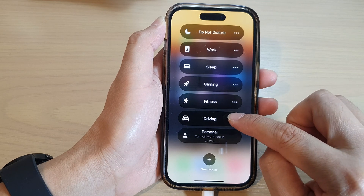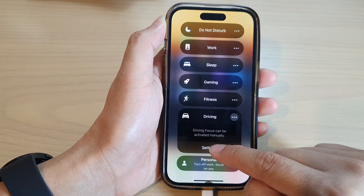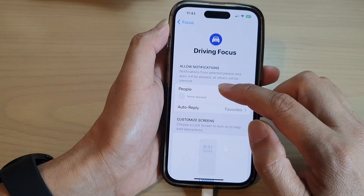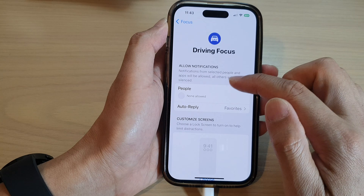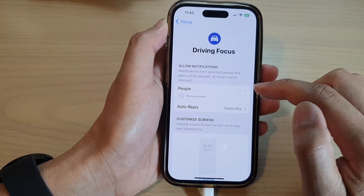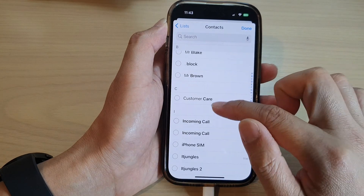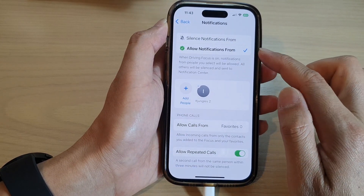Now tap on the option button next to Driving to expand the window. In here, tap on Settings. In Settings, you can choose the people that can send you notifications during driving focus mode — tap on that, then tap on Add People, and choose a contact that can send you notifications.